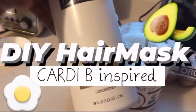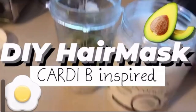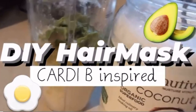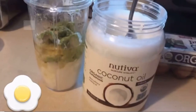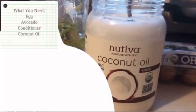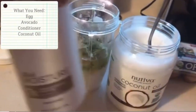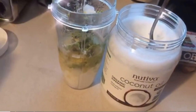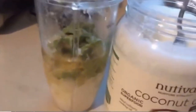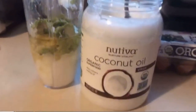Today we're going to be doing a DIY hair mask inspired by Cardi B's hair mask. I used avocado, brown eggs, conditioner, and coconut oil. She did have other oils that she used, but I just used what I had and it still came out very good.